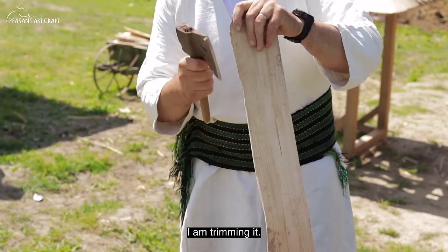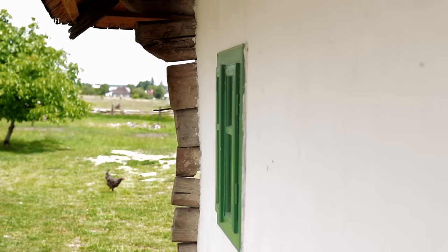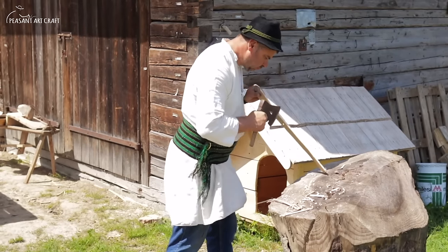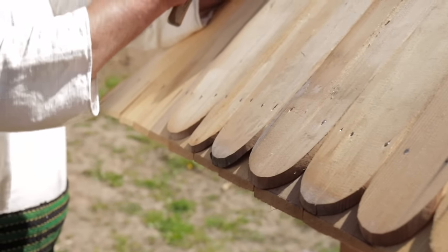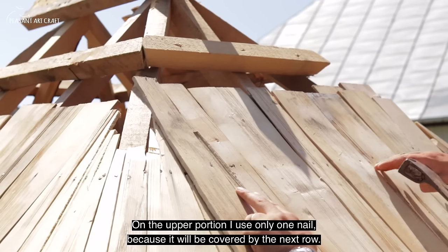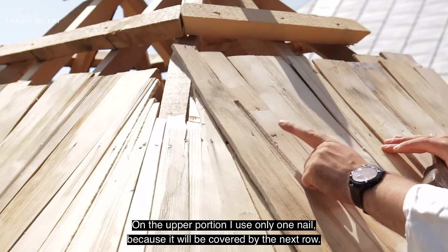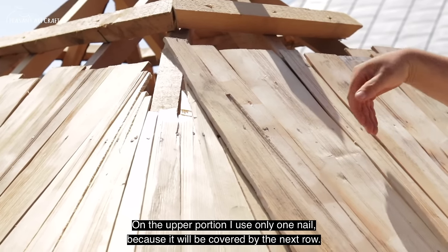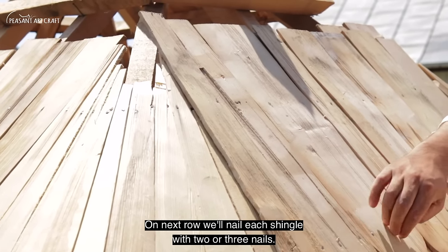We keep the row aligned (Ținem rândul). We nail only one nail per shingle just to hold it. Even if it bends a little, one nail doesn't bother me because the next row will cover it. Then at the next row we are careful to nail two or three nails per shingle.